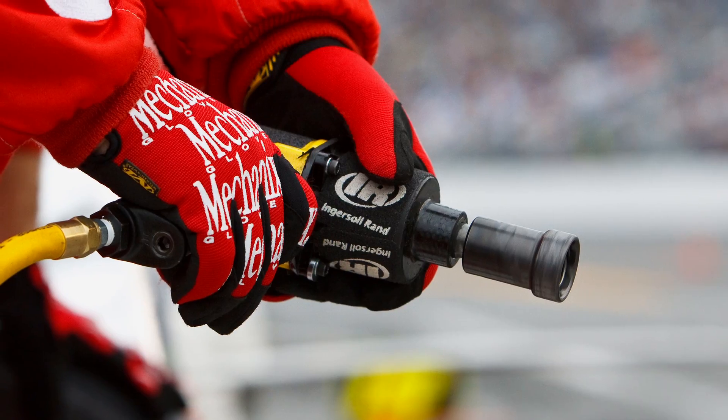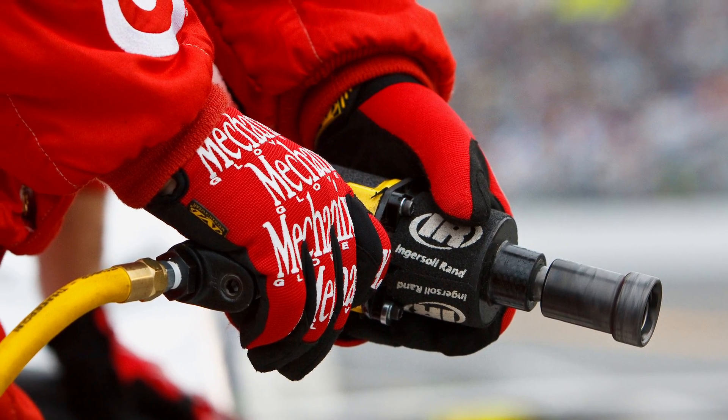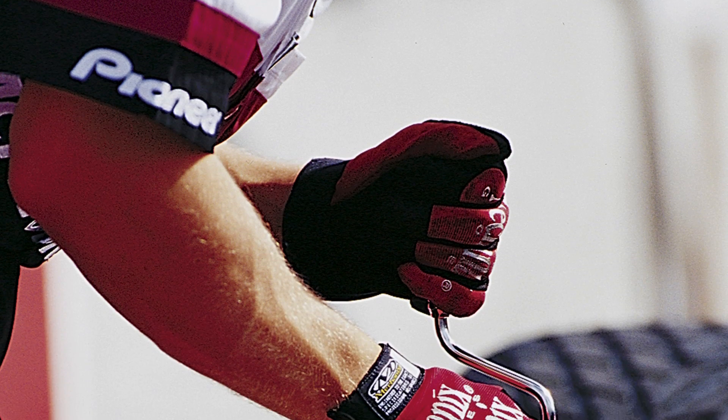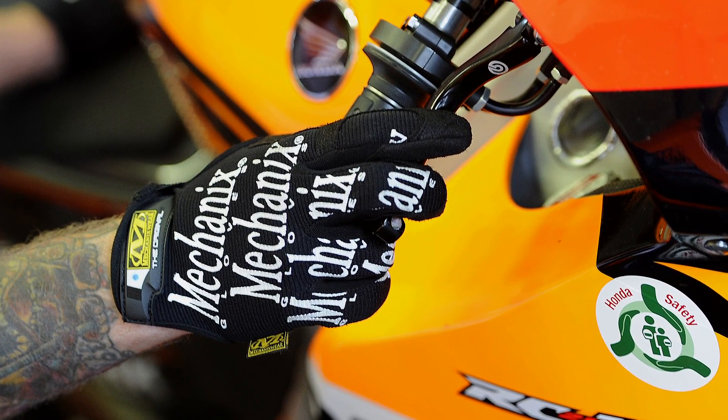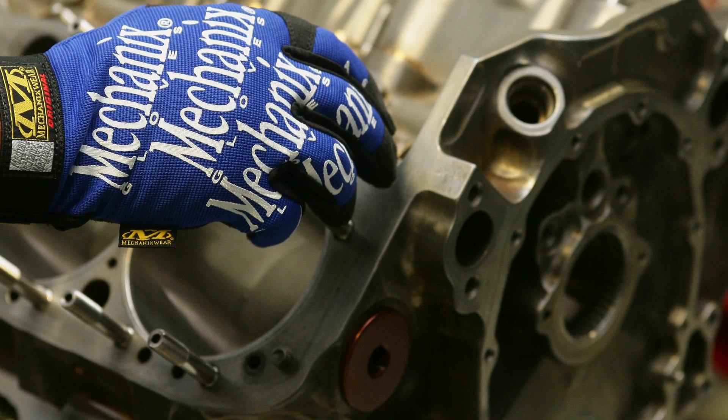The original is ground zero. From that glove we've built another glove, and another glove from that, and another glove from that. So I think that's why we always go back to the original — because it's the foundation.